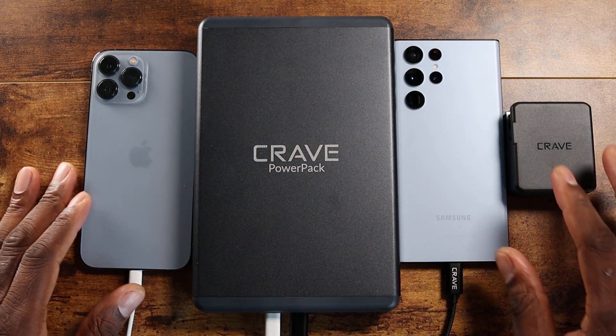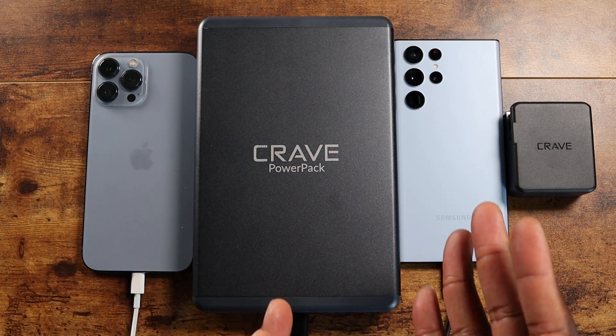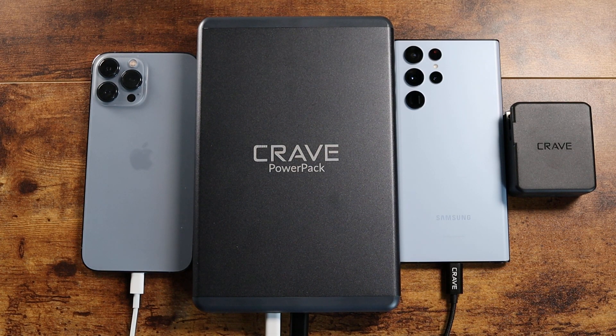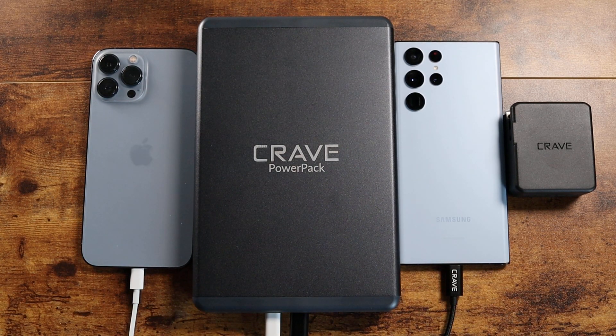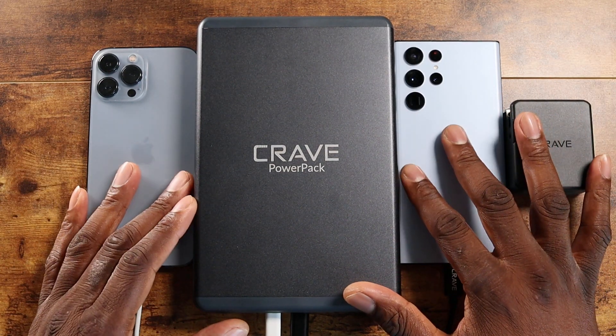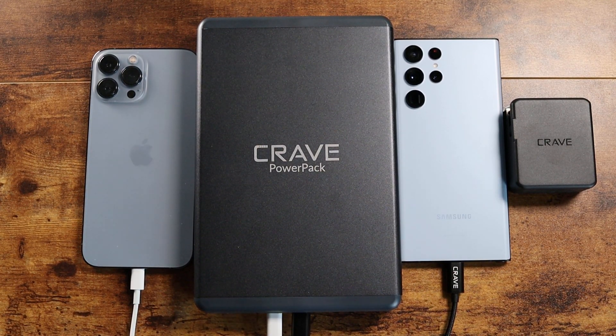This is the Crave Power Pack, folks, and it is a beast. Both of these are going into my bag, but obviously the smaller one I can take around a lot more places. This one has to be in my laptop bag — hands down, no doubt. Shout out to my people over at Crave. This is a must-have. This is the first 50,000 milliamp power bank I've had that is actually portable — all my other ones are ginormous with a big handle. But this one can go into a backpack, you can plug up your stuff, give power to other people, or use it in the car if you don't have ports. There are just way too many use cases for this one.